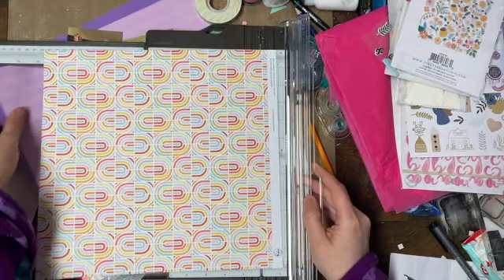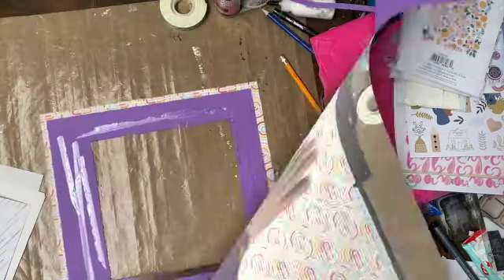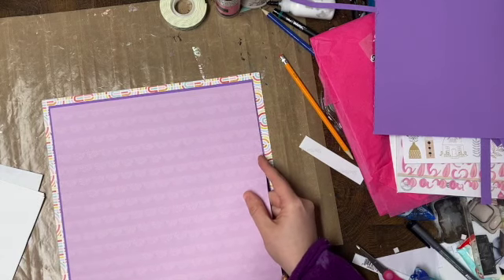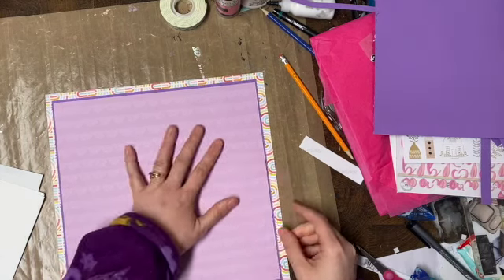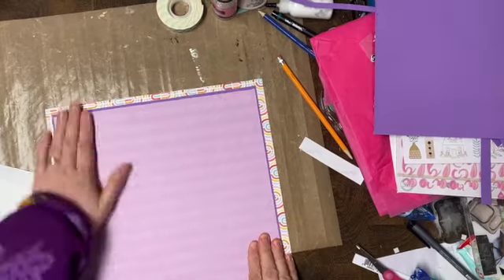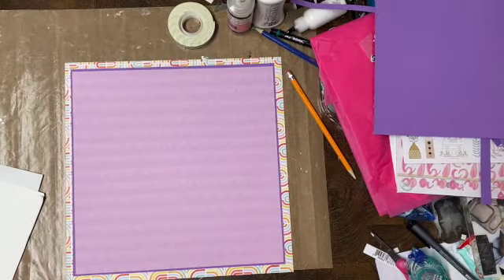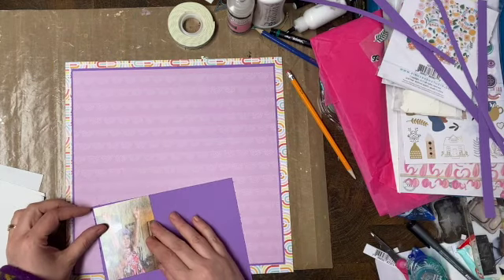This one I'm just going to trim down. And then you can see that I've gutted it. My top piece goes on, and then on it goes. So now I have my base, and I'm going to use some of those offcuts to back my photos.